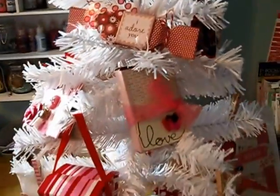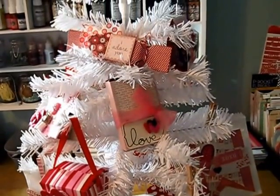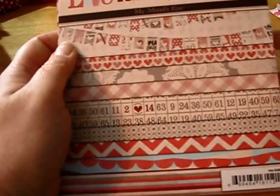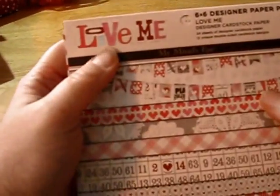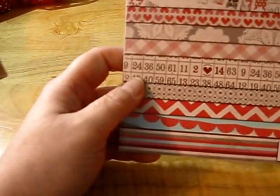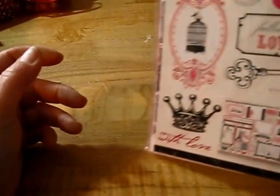I'm going to take all the favors off the tree and show you how they look close up. Before I start showing the favors, I'm going to show you some of the supplies that I used. A lot of the stuff was stuff I hadn't used yet or I'd only used a little bit of, so I was really excited about that. I used quite a few of these papers — these are from the Love Me paper stack from My Mind's Eye. And then I also used some of this paper stack here, the Be Mine stack from Echo Park.